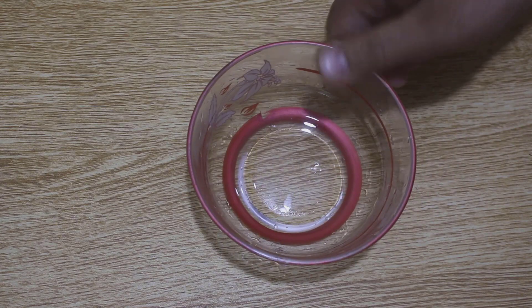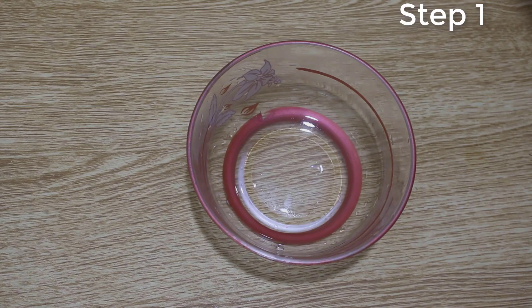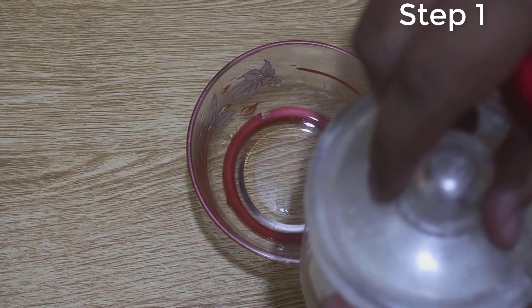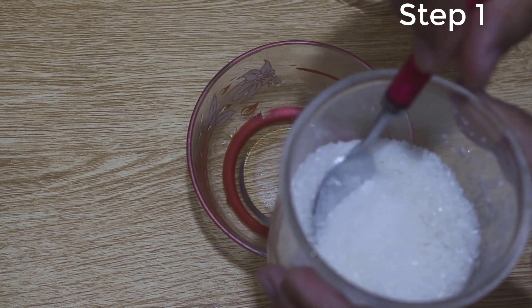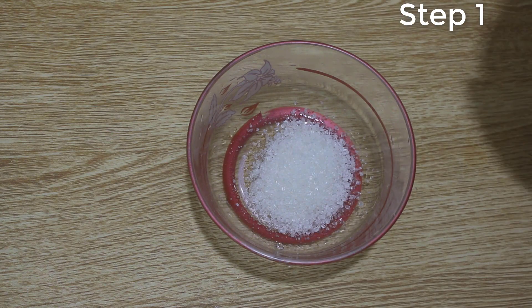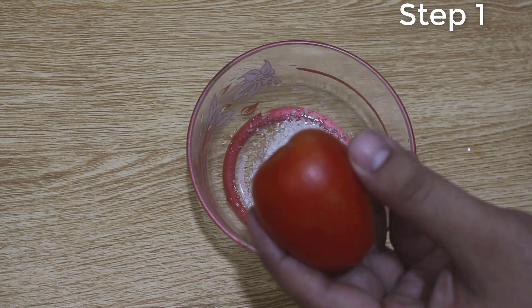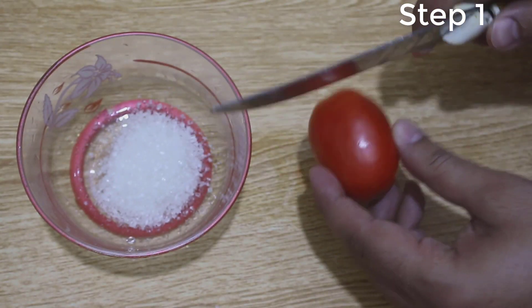Hello friends, today we will show you how to whiten your skin at home in only two very simple steps. The first step is called scrubbing. Add two tablespoons of sugar in a bowl. Now take a tomato and rub the sugar on your skin using the tomato.